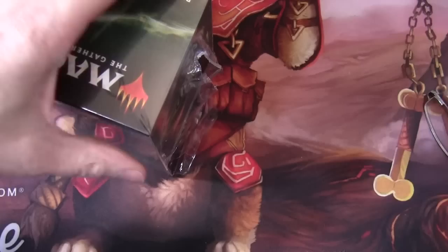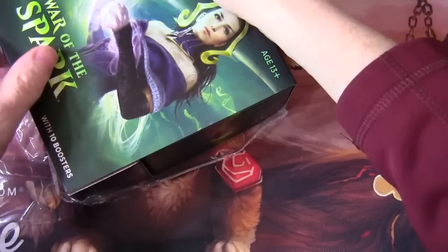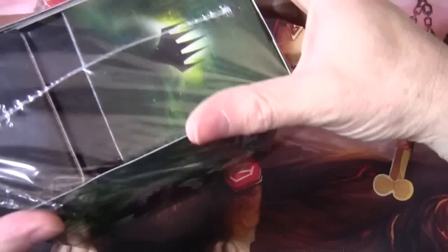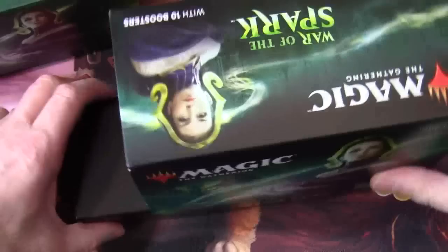I've had a quick look at the set but not too much because I always like this to be the first time I've actually really looked at the set. I believe the most expensive card in the set is Liliana Dreadhorde General. So we've got this spacer that turns into a rather convenient storage box.